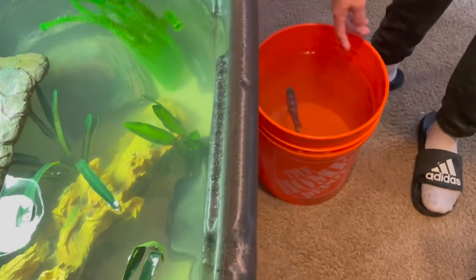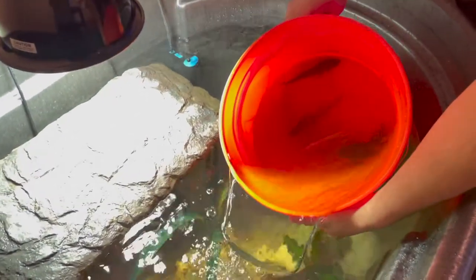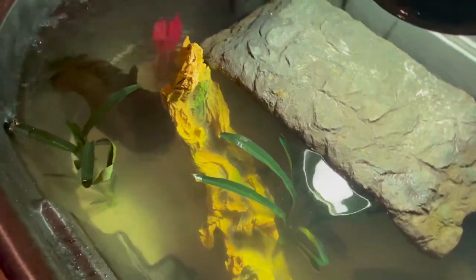All right guys, all the cichlids are acclimated and I'm just going to mix the waters a little bit and let them come out on their own. Nice, it looks good! I'm super happy with how it turned out. They're just exploring — I can see them under the basking area, they're looking around.